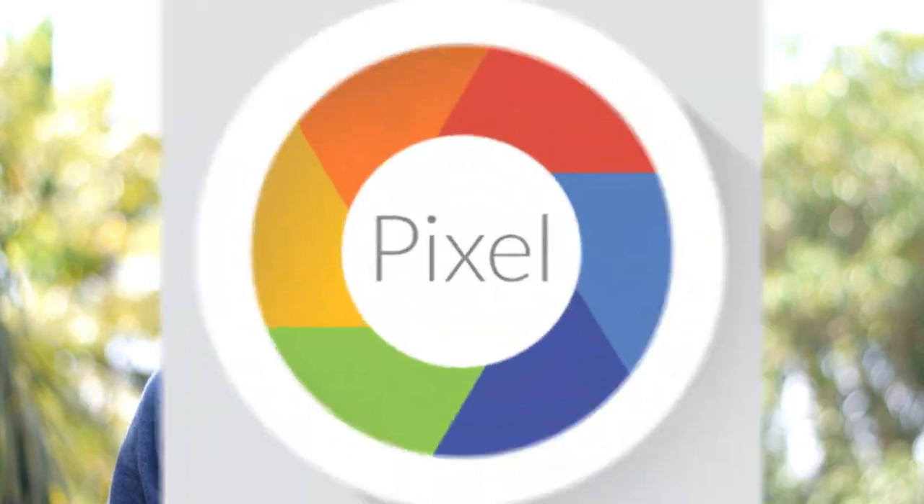So, let's talk about Google Camera. I'm going to do a camera review. If you have a picture of the stock camera, you can see the picture of the Google camera.